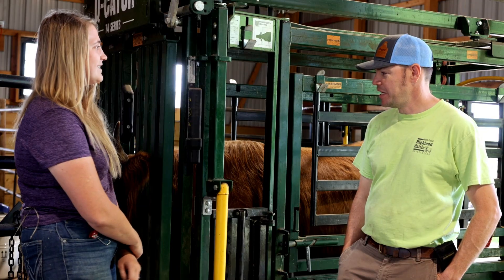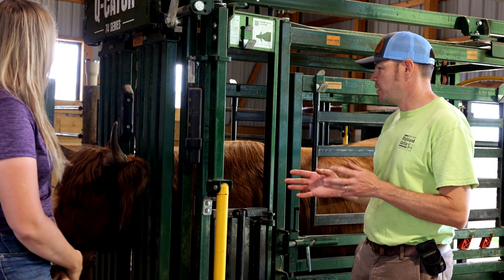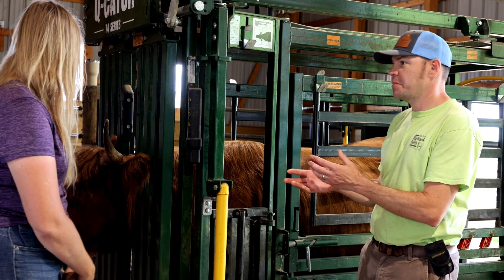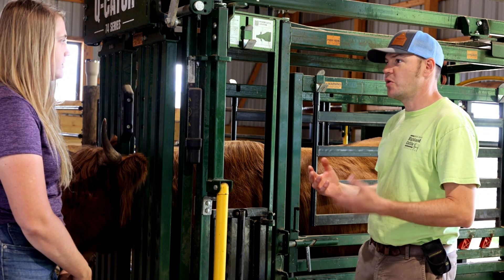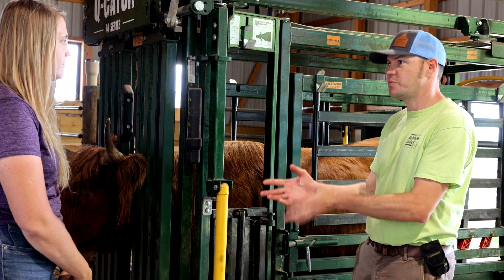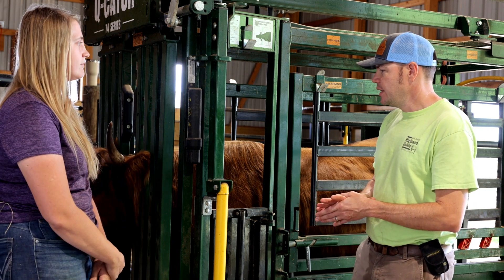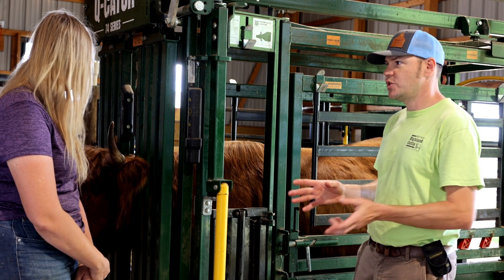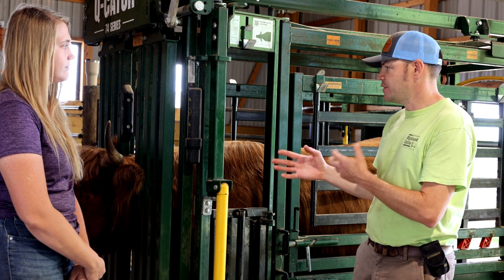This is Juul. So flushing means that we're going to super-ovulate the cow, then we're going to artificially inseminate, and then we're going to take those embryos out. There are different types of embryo creation, and in this case that's what flushing refers to. What we did with Juul is we first started by synchronizing her up, just like we would synchronize a cow that we're trying to breed for heat and AI.